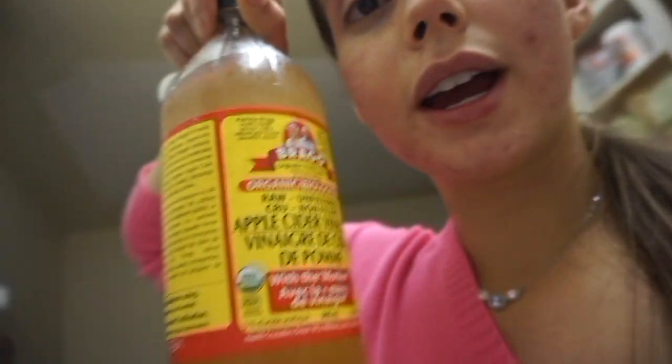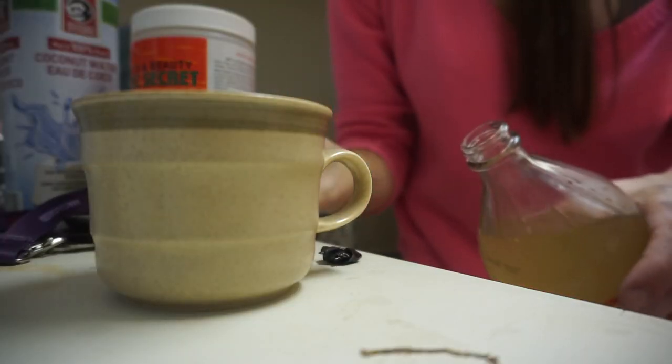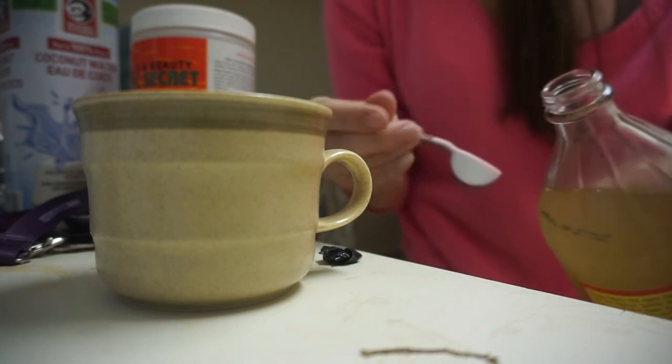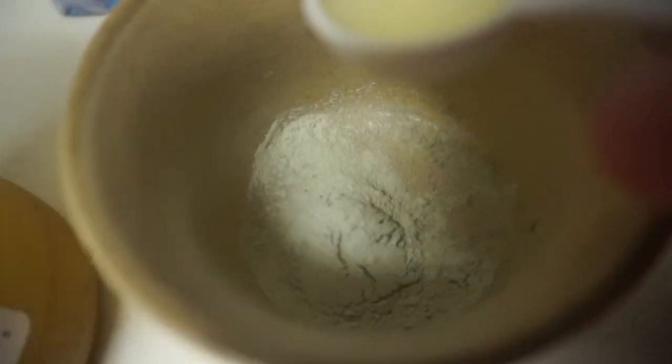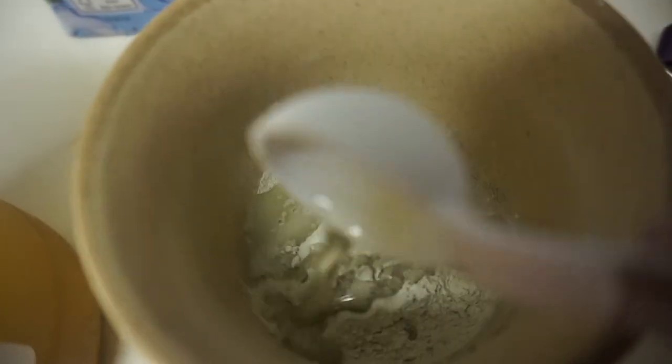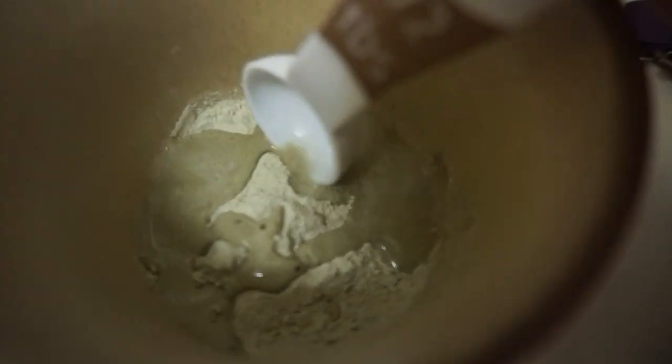We're going to take this Bragg's raw, unfiltered, organic apple cider vinegar because this stuff is just so much better. If you eat it or put it on your face, the organic unfiltered stuff is just so much better. So you watch it sizzle — it's kind of sizzling. Oh, you can hear it!